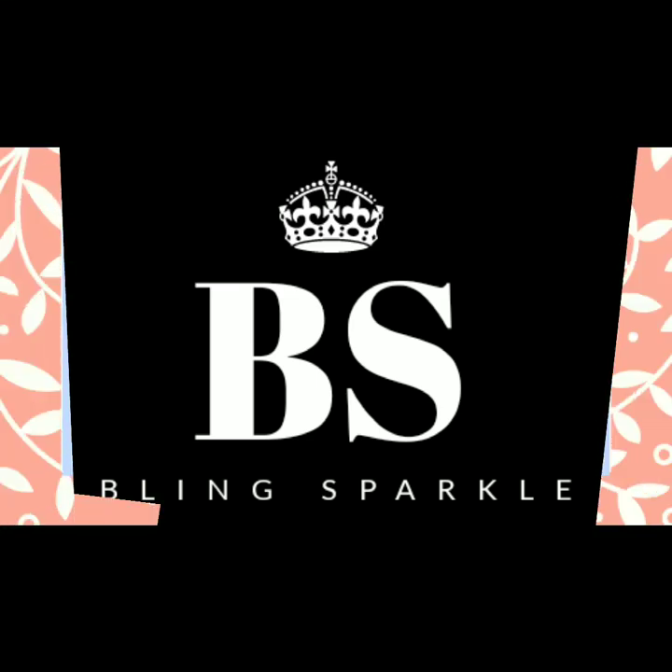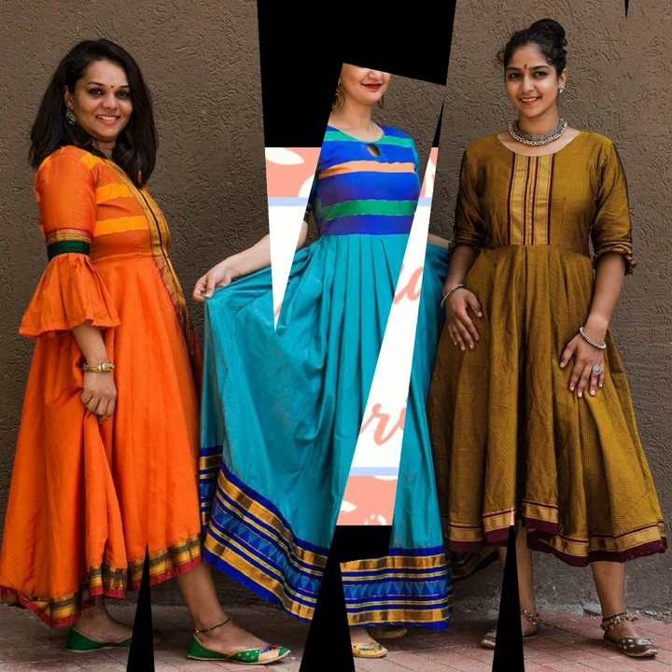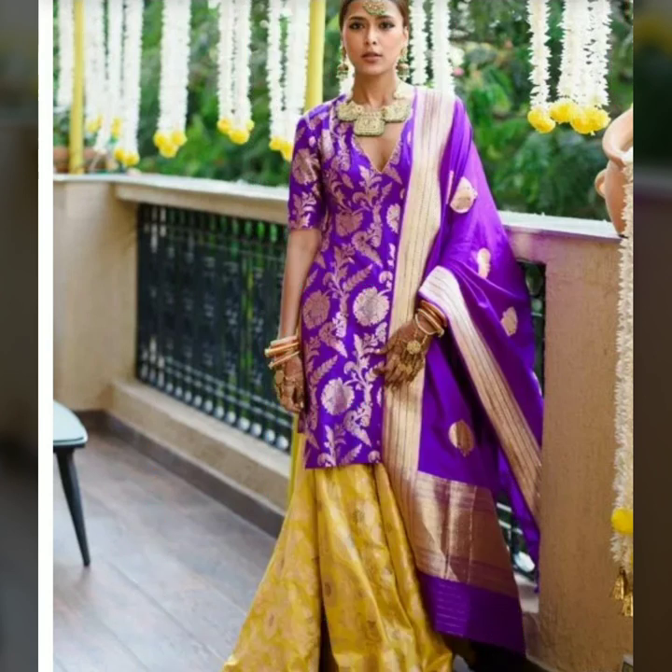Hello everybody, welcome back to our channel. Today's video, as you have already read the title, is going to be about beautiful silk or brocade silk saris being converted into contemporary style Punjabi suits.